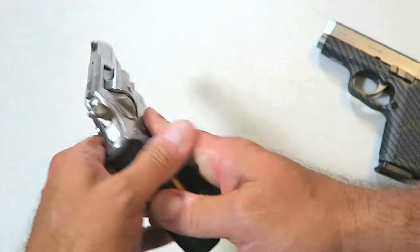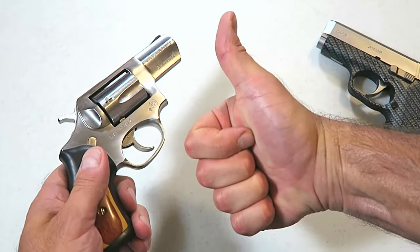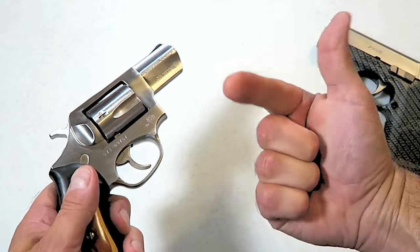That's the way to grip a revolver, guys. Stay safe when doing it and always support the entire grip while keeping your thumb clear from that cylinder gap. If you like videos like this, please subscribe and share. I always appreciate the thumbs up button. Thanks for watching and you guys be safe.